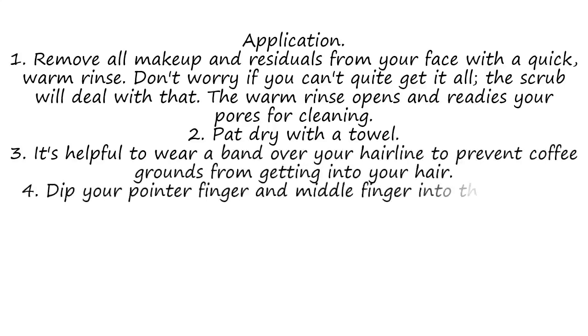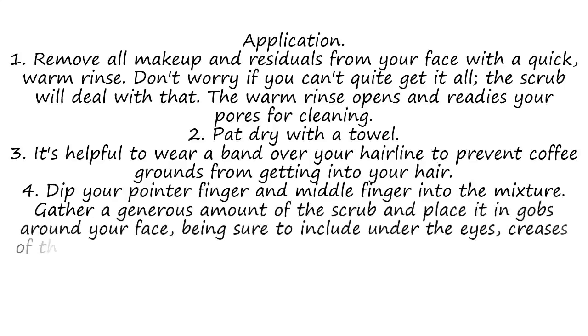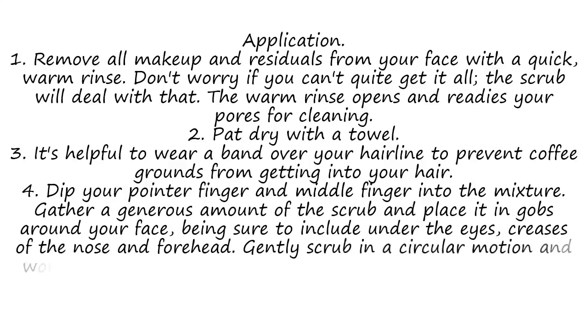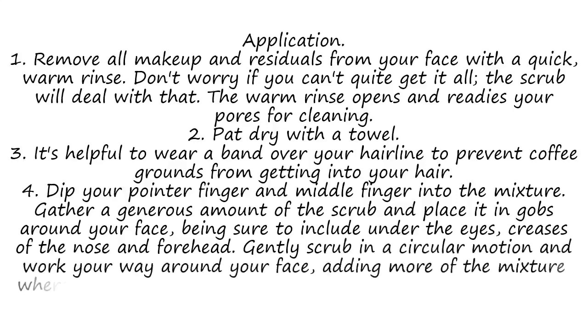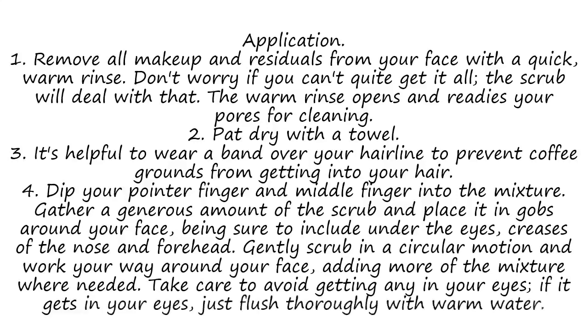Step 4: Dip your pointer finger and middle finger into the mixture. Gather a generous amount of the scrub and place it in dabs around your face, being sure to include under the eyes, creases of the nose, and forehead. Gently scrub in a circular motion and work your way around your face, adding more of the mixture where needed. Take care to avoid getting any in your eyes — if it gets in your eyes, just flush thoroughly with warm water.